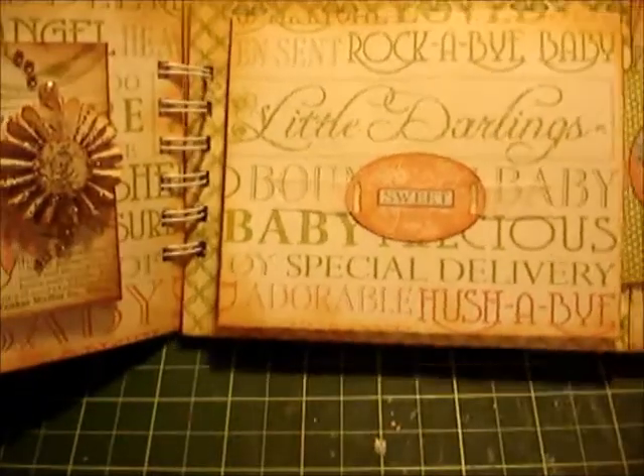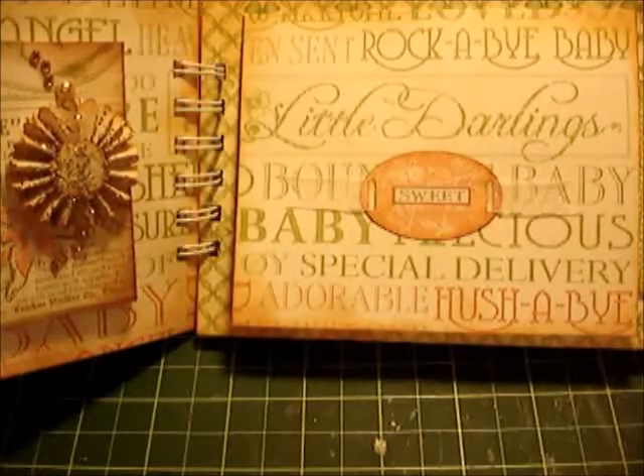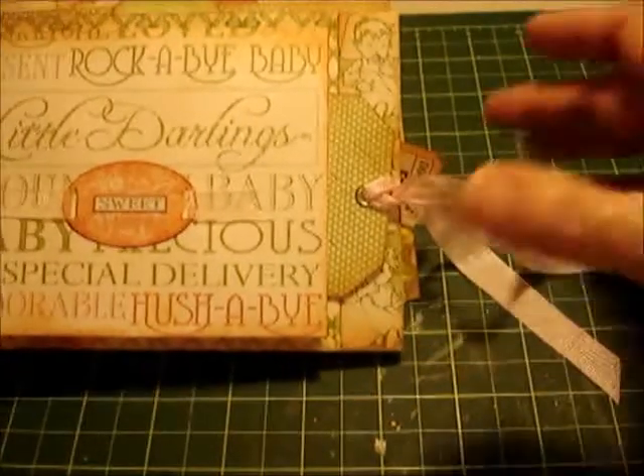That slides in the back here. I love this real soft ribbon — it's seam binding and it's almost like silk. I love this.